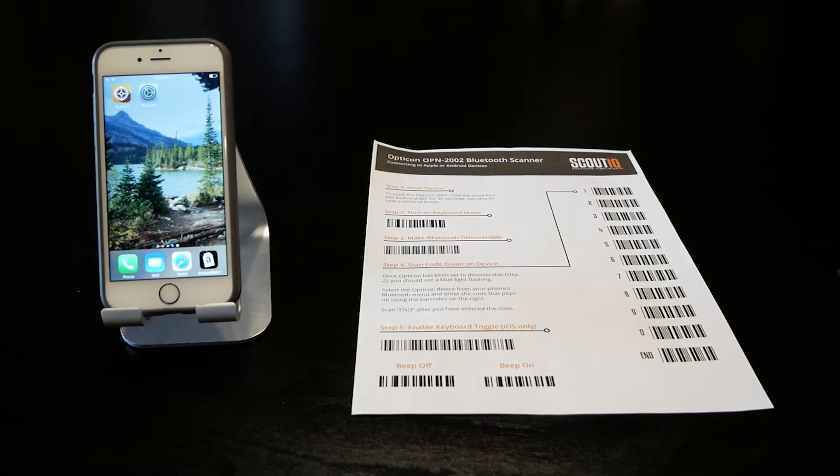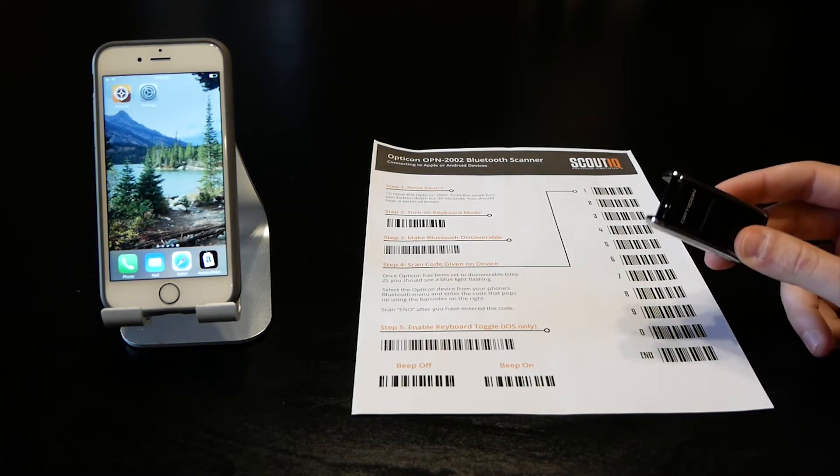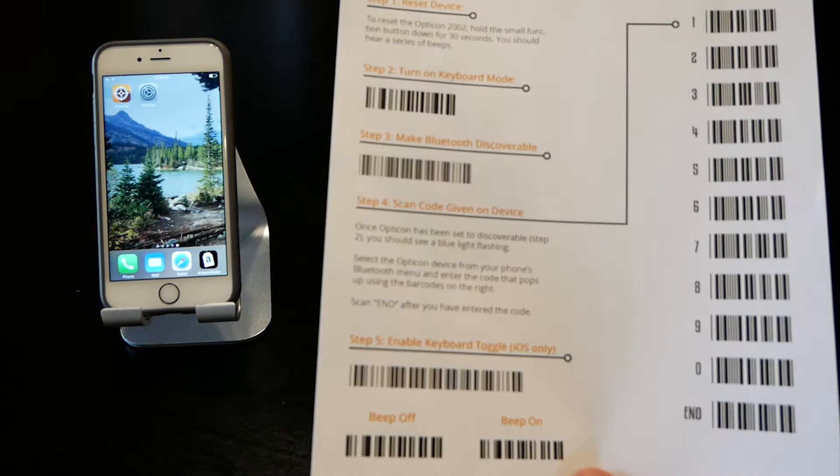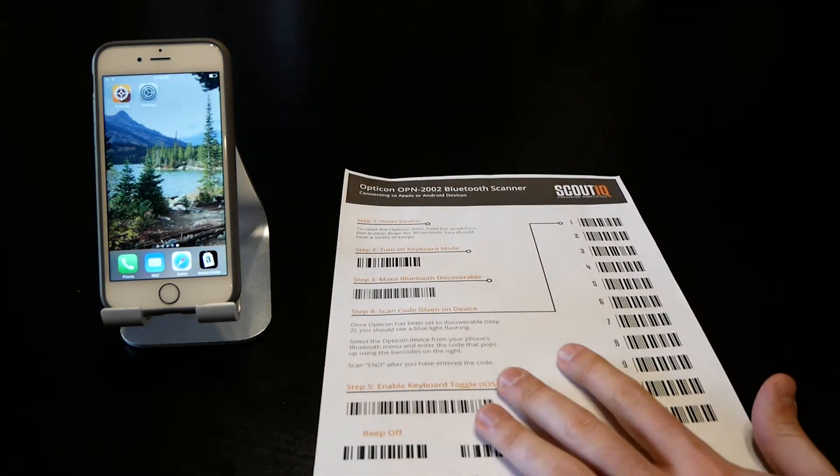We're going to show you how to pair an Opticon 2002 Bluetooth barcode scanner with an iPhone. Step one is to get this instruction sheet — there's a link down in the comments below and you can download it for free. It just walks you through the process and makes it very straightforward.